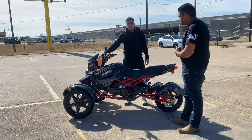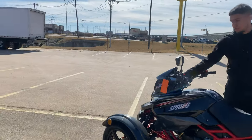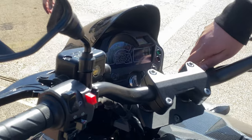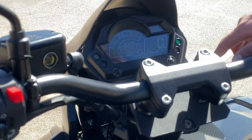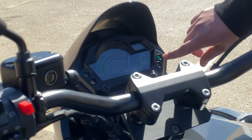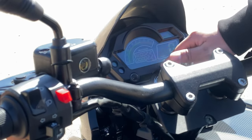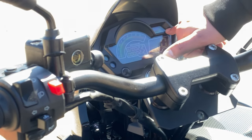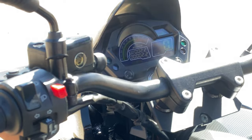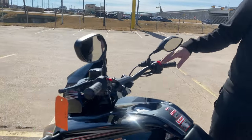Let's take a look at the dash. It does come with a digital dash — it'll tell you if you're in neutral or reverse, it has your RPMs, kilometers, and then your gas gauge. It'll also tell you your trip mileage, so if you've put 300, 400, 500 miles, stuff like that. And you have your mirrors.